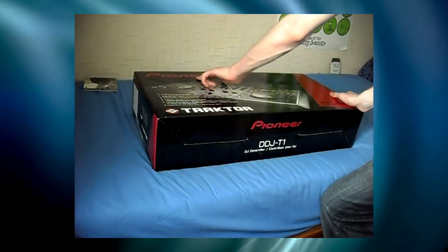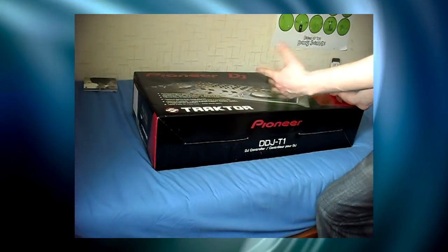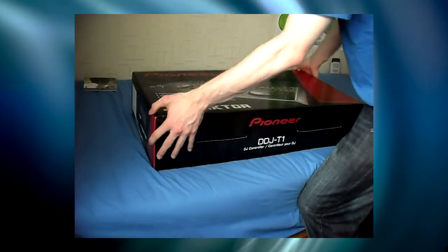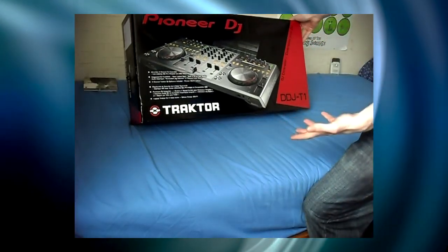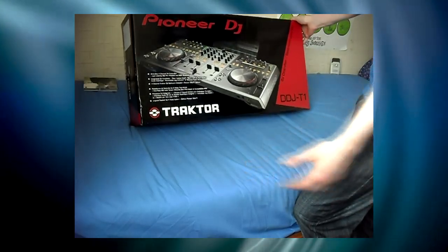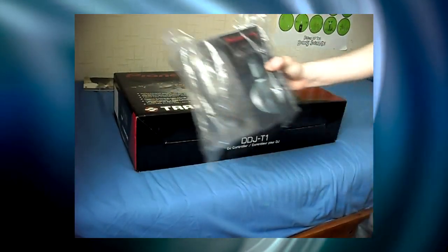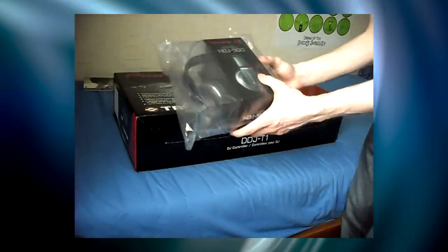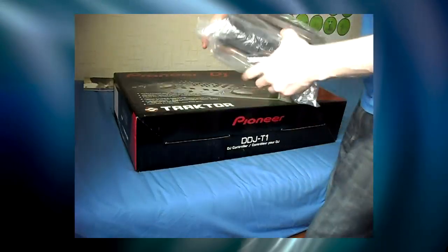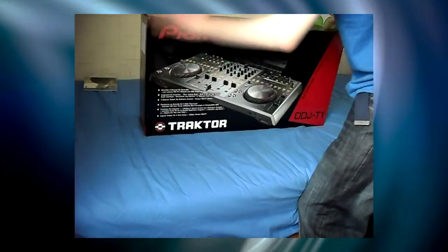Hello, just received my controller from Pioneer. This is the DDJ-T1, and this is in conjunction with Controller Freaks. So I thought I'd unpackage it for you — I'll be seeing this for the first time out of its box, first time for you too. What this came with was a pair of headphones, absolutely free of charge — you get to keep those, which is awesome. Thank you very much Pioneer for that. So we'll open them up and see what we've got.